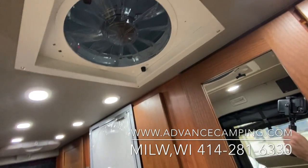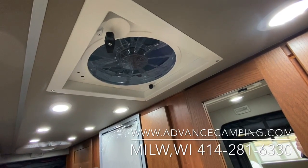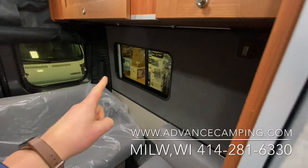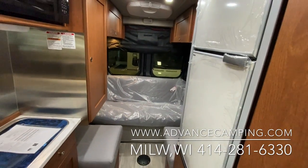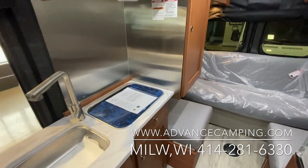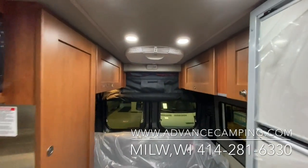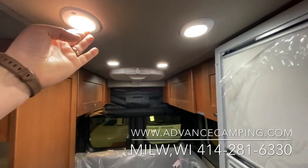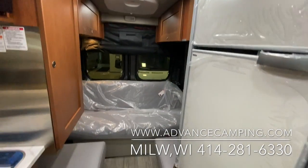You also have this really nice Fantastic Fan. This will act like a whole-house fan for the van, creating negative pressure inside when it's on. Then you can open up these windows and get fabulous circulation of air throughout the van. You've got a flush mount propane cooktop and a built-in microwave, of course. Here is the rooftop air conditioner. All of the lights are LED, and you can turn them on and off just by pressing the light — super convenient and easy to use.